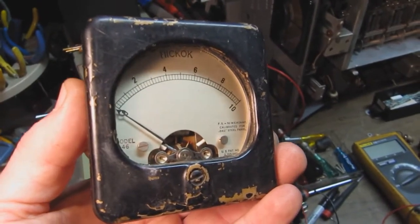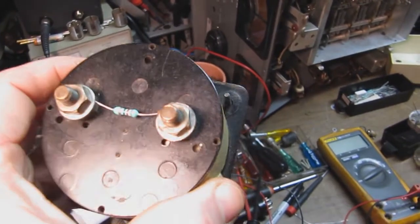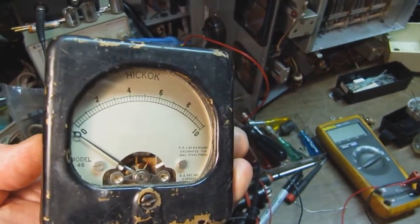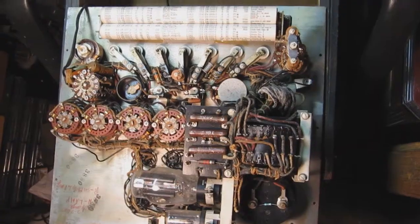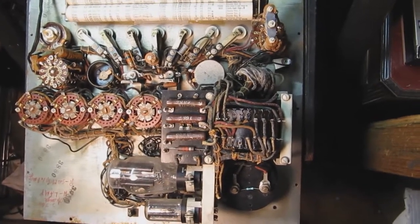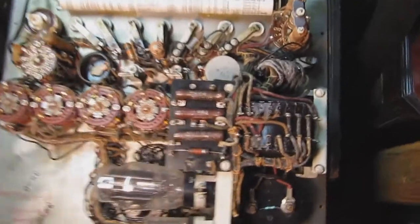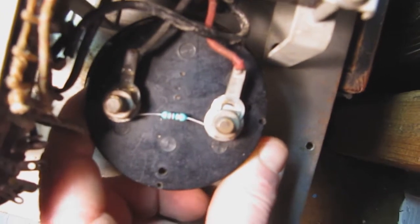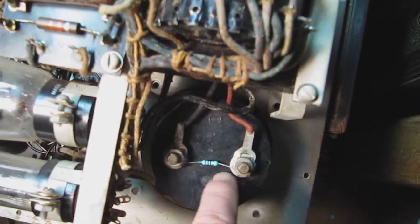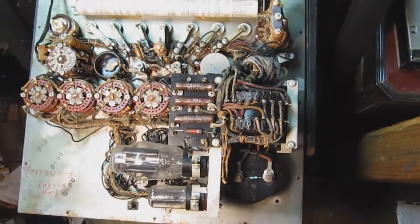I used Ohm's law and determined that an 82 ohm resistor across the terminals would be sufficient to make this meter behave like the original tube tester meter. Here is the interior of the tube tester — I've taken the original meter off and put that replacement meter in. You can see the shunt resistor, the 82 ohm resistor. With this mod, this meter should behave more or less like the original.